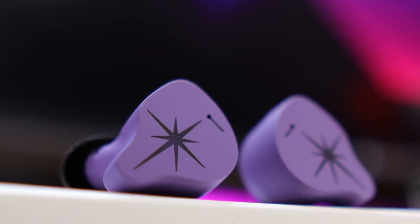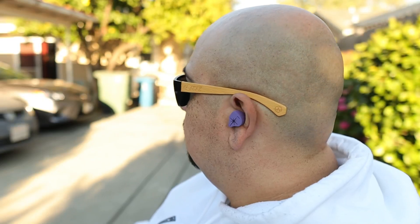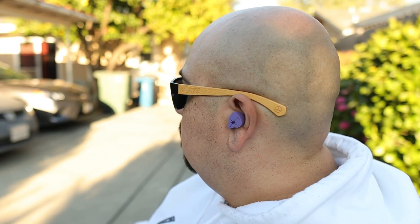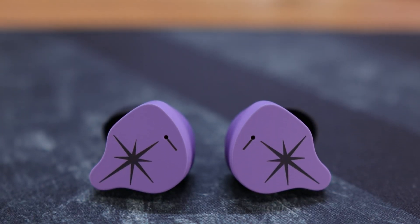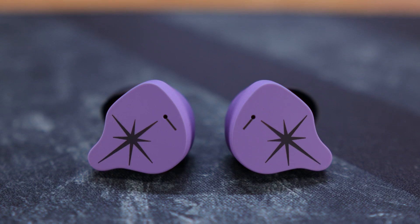Moving over to performance — first, volume. In my testing, these score a 9.5 out of 10, what I categorize as loud AF. Comfortable listening for me is between 55 and 75%, so there's plenty of overhead. If you're watching a movie with low dialogue, have hearing loss, or are a volume junkie, these have you covered. When it comes to sound quality, this is one of the cleanest sound signatures I've ever heard on a true wireless earbud.